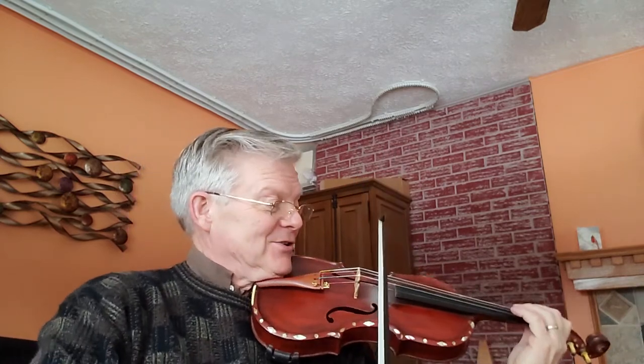We're on page 92 in the 1000 Fiddle Tunes book, down to the third from the bottom. This is a hornpipe called Good for the Tongue. Good for the Tongue has two flats in the key signature — we're in the key of B-flat. Ready? And two.